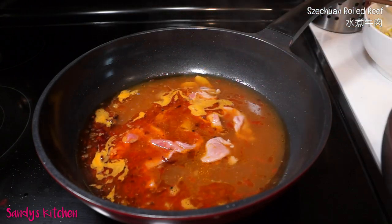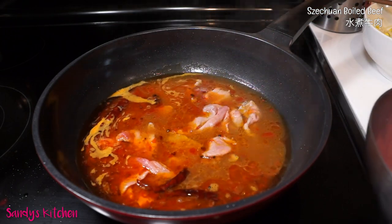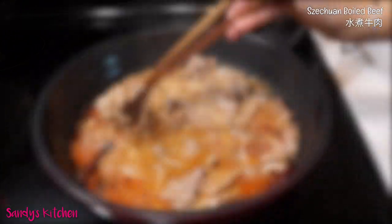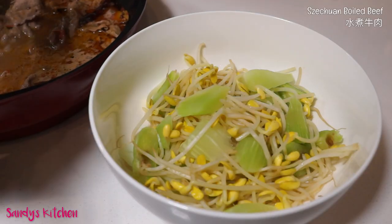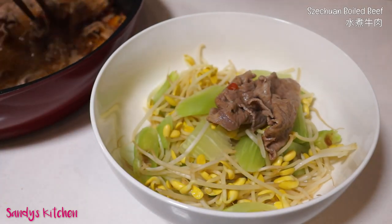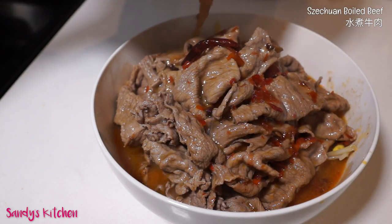Once you've put all the beef in the wok, turn off the heat and let them cook until you see no raw meat at all. Remove the beef to the serving bowl, put them on top of the lettuce stem and sprouts, and pour in some soup.